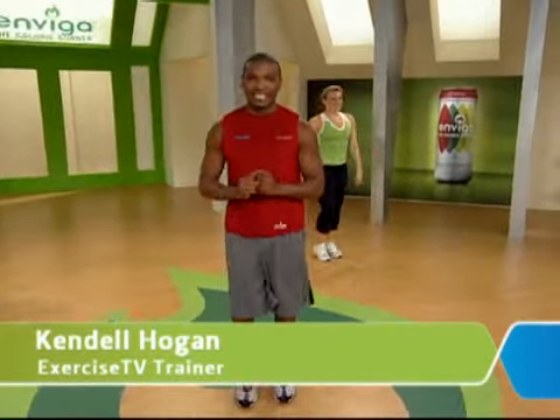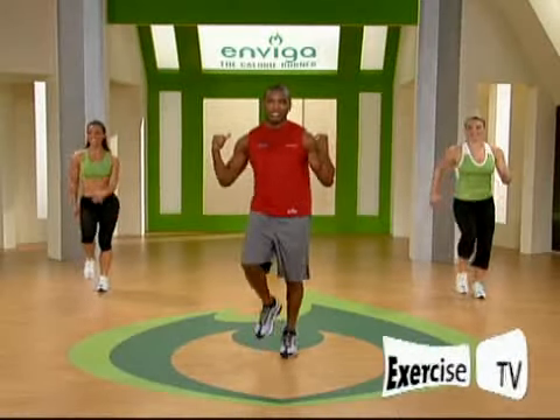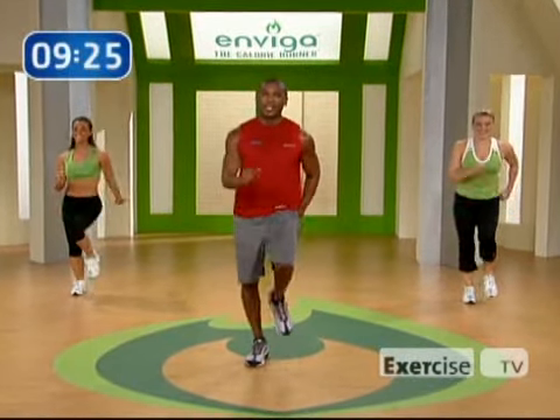Hi everybody, I'm Kendall Hogan, and welcome to the Indiga Cardio Shape-Up — the best workout you can get in 10 minutes right here. Let's show you how to shape up. I got my girls behind me. Are you ready? I think they're ready. You better be ready at home, too.